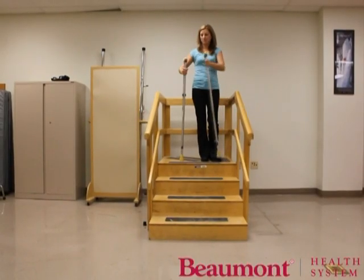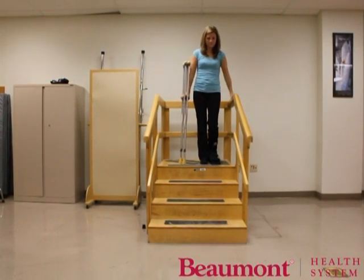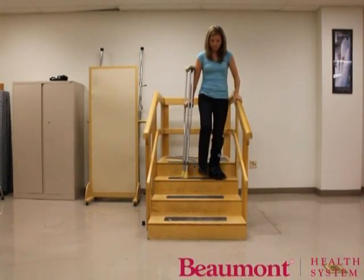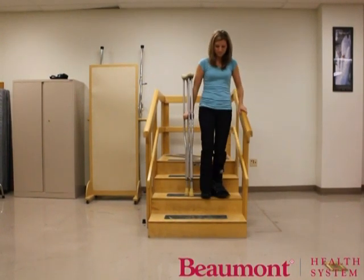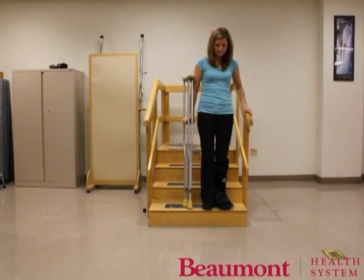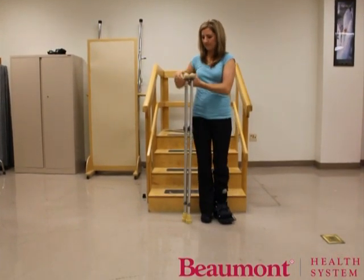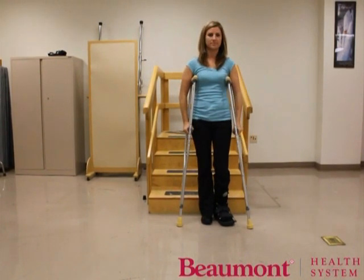Move the crutches to the side of the body opposite the railing and grab the crutches at the handles. You will move the crutches first, move your injured leg forward next, followed by your unaffected extremity. Place the crutches an inch or so from the end of the step to allow enough room to step, but not too close to lose balance. Continue this movement down the steps — crutches first, followed by the uninjured leg. Once at the bottom, move one crutch to the other side of the body and resume walking.